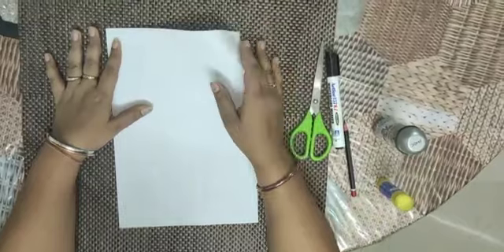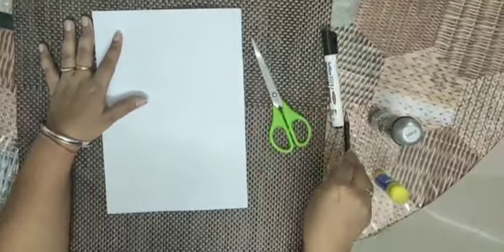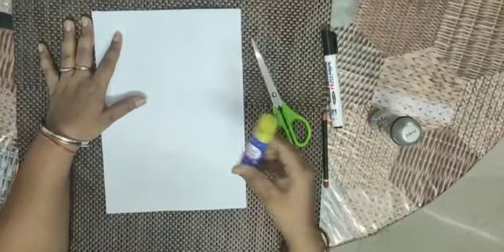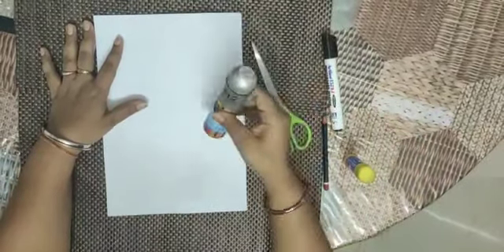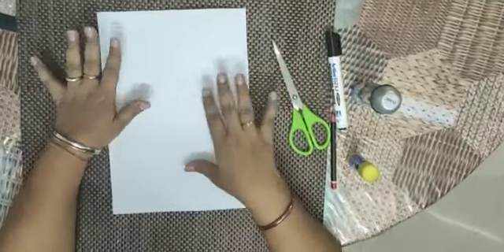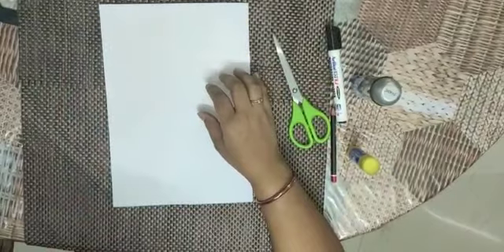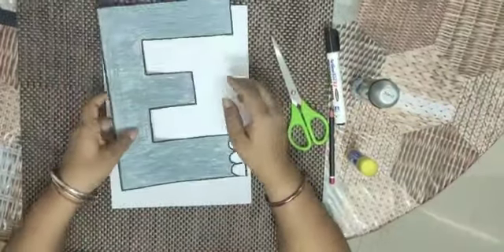For this activity, you need paper, scissor, marker, pencil, fabric stick, and crayons. First, we need to draw the letter E, cut it, and color it.